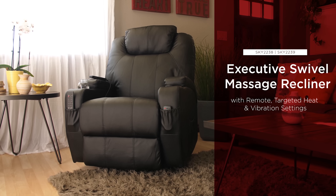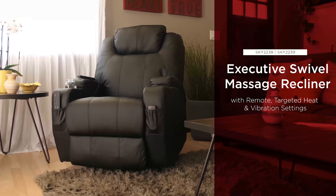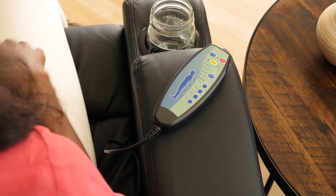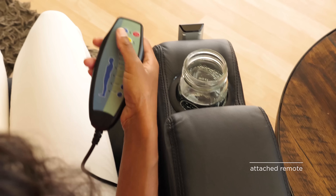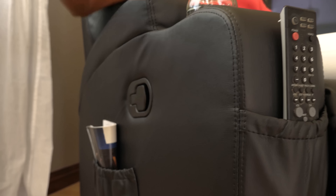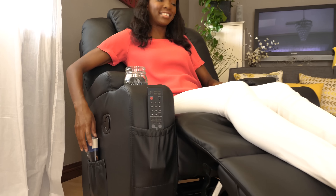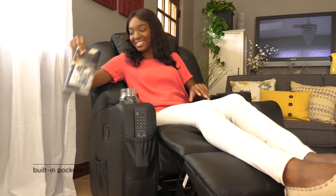Kick back and relax with the heated massage recliner from Best Choice Products. Sink into relaxation with a heated massage. Use the attached remote to control massage intensity, mode, and heating as this chair targets pressure points for a relaxing at-home spa experience.